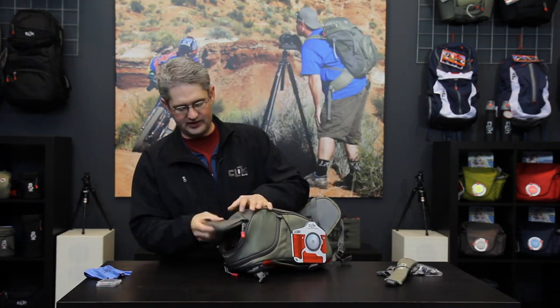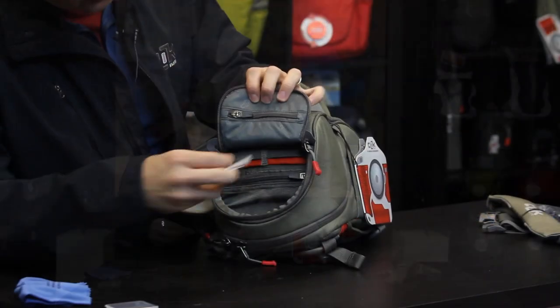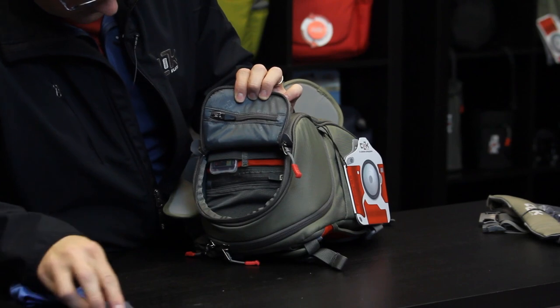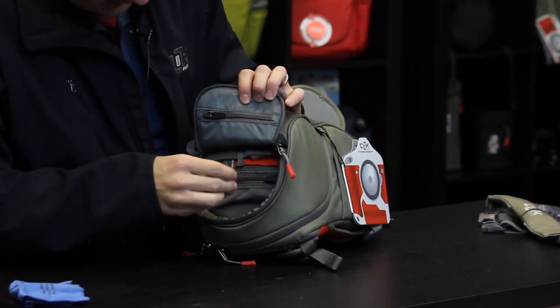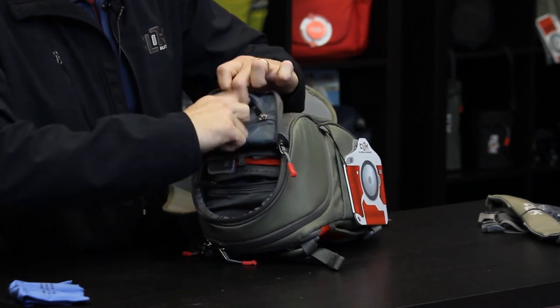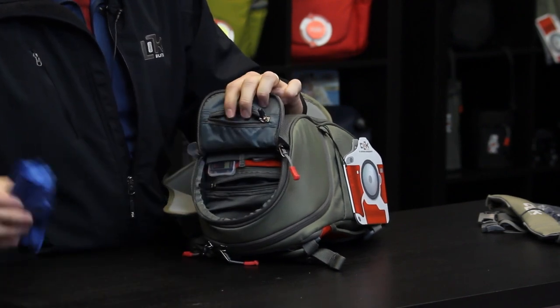The top section of this pack is organized into compartments that allow you quick access to memory cards, spare batteries, lens cloths, cables, and other small items.